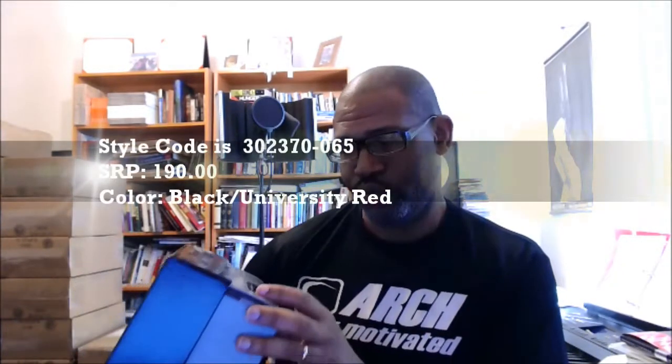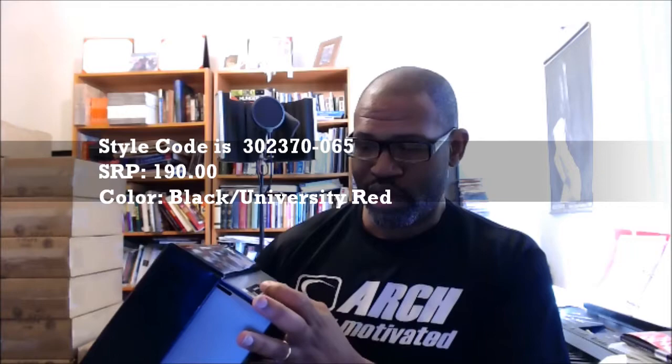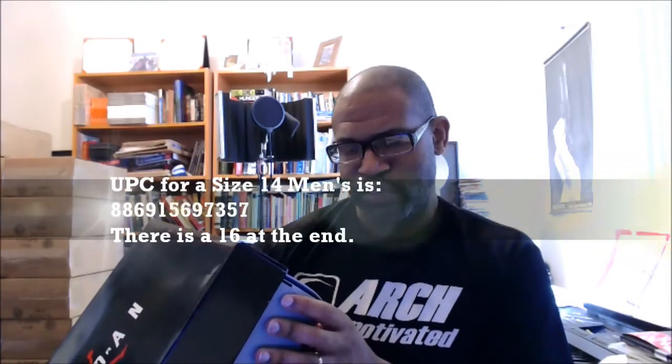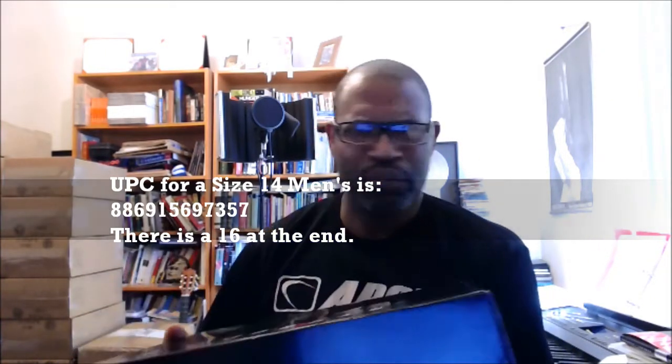The colorway obviously represents the 90s with the color blocking. Here we go — Air Jordan 9 Retro Black/University Red. They got really lazy with that color. Style code 302370-065, size 14, big box. UPC 886915697357.